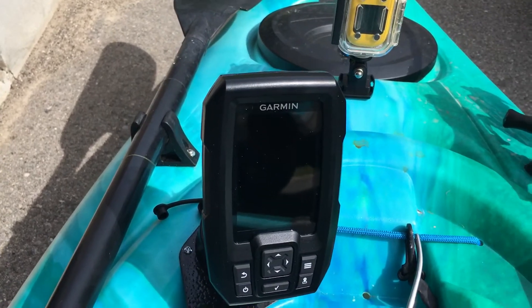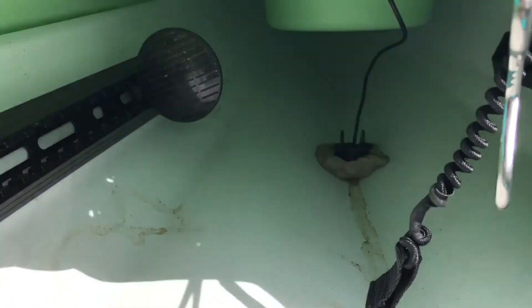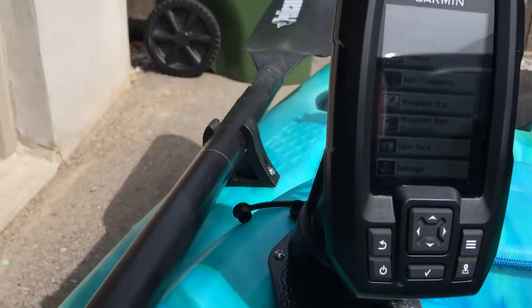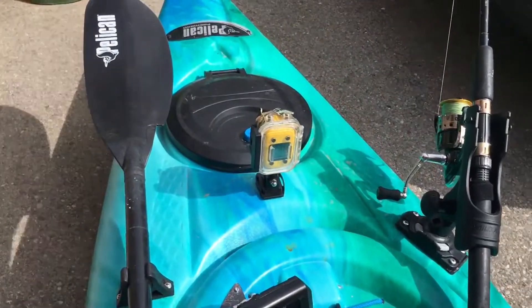The Lowrance plugs in, and then underneath — I don't know if you can see it — the transducer's mounted there with what's called duck putty, it's all mounted up. Then we have the GoPro on the front.